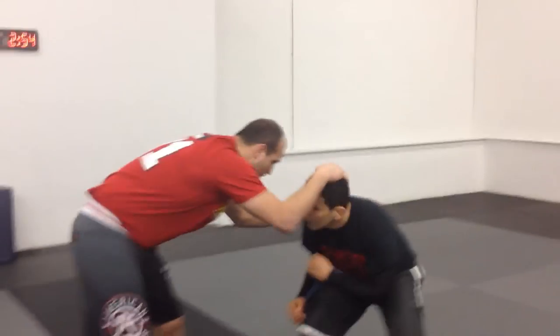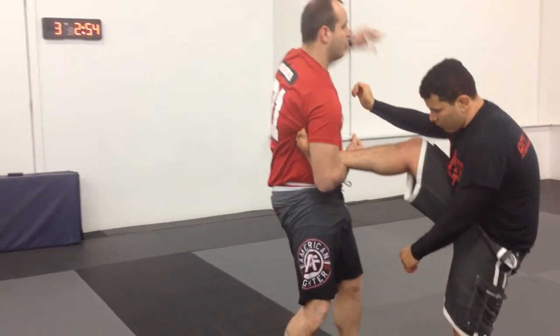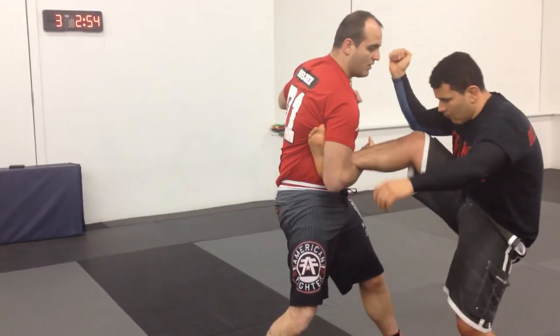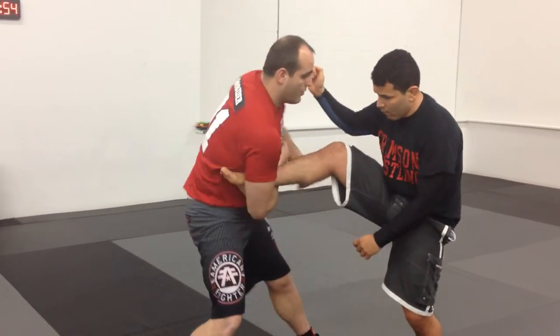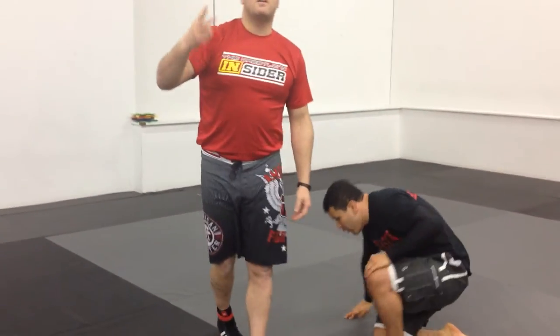So last one — whatever it is, single leg, pick it up, boom. First uppercut, close. Second one, close, and then get on the phone — boom. Two uppercuts, call the ambulance. We call this the treetops. Let's give that a try.